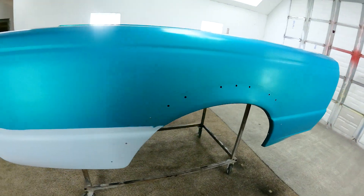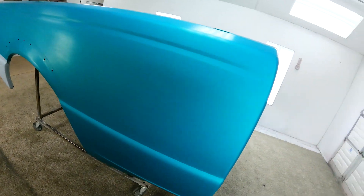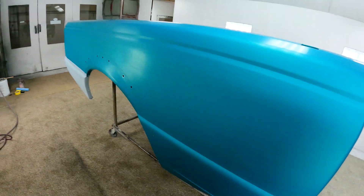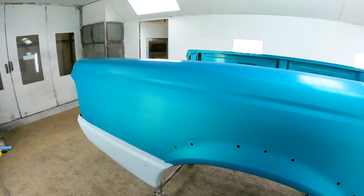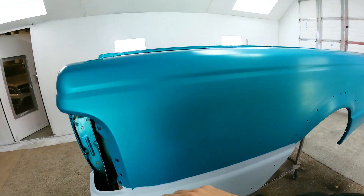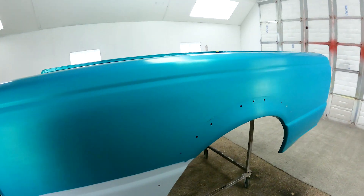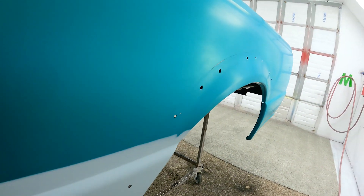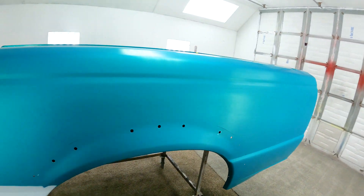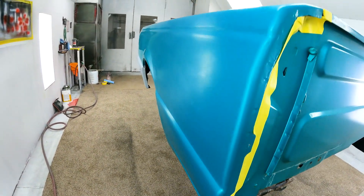Here we are. We got this thing all sanded down in 800 grit with the DA, and then went back over it with a gray scotch pad with scuff stuff. Hit all the edges and stuff, went over the whole face of it just to really clean it up real good and get a nice uniform scratch on the whole thing. It looks beautiful — it's ready to get sprayed. About time.